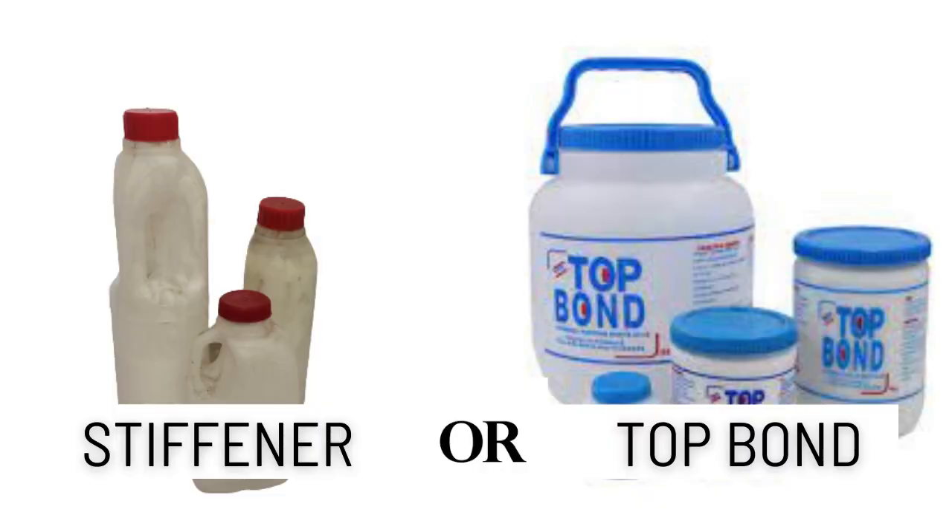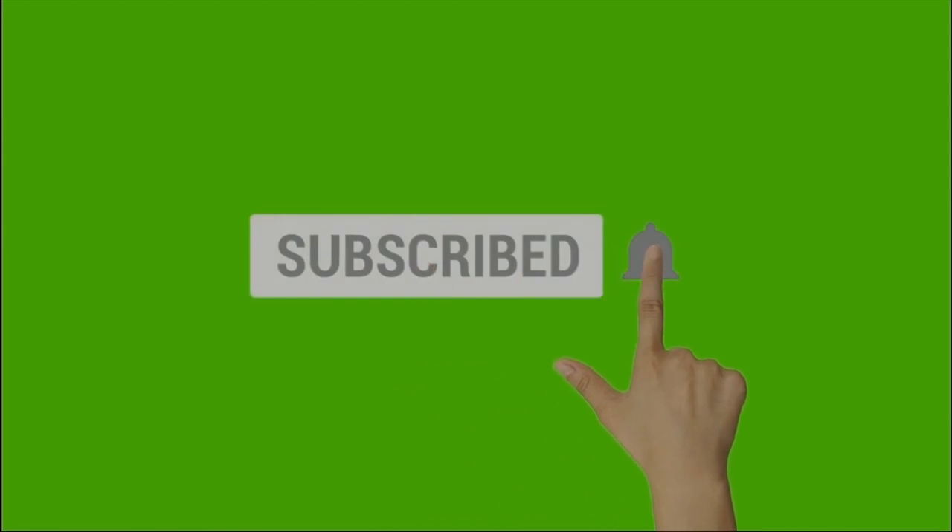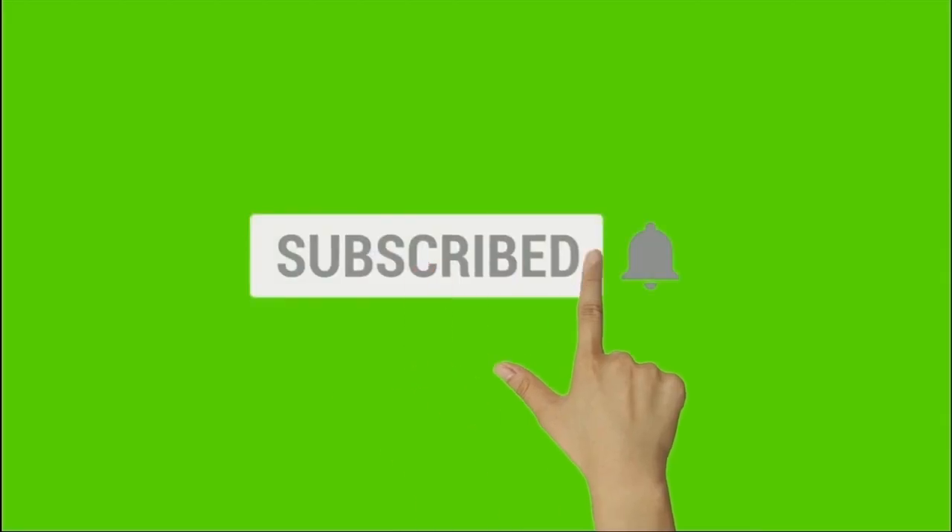I just decided to drop this tip — I hope it helped someone out today. If it did help you, please give me a thumbs up. If you haven't subscribed, these kinds of tips and DIYs of various crafts are what I bring to you, so please click the subscribe button and also the bell so you get notified when I upload new videos. Check out this next tip!